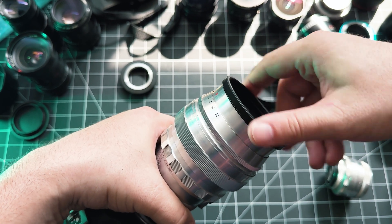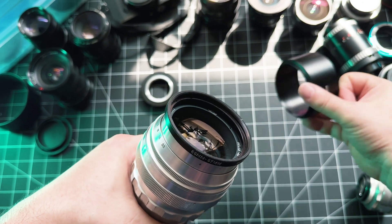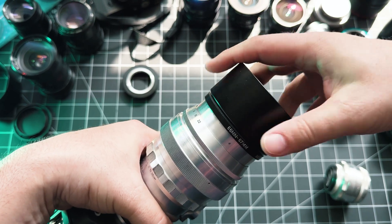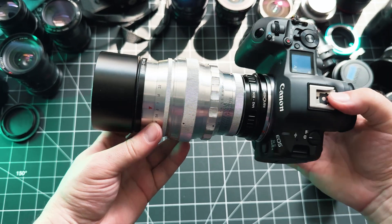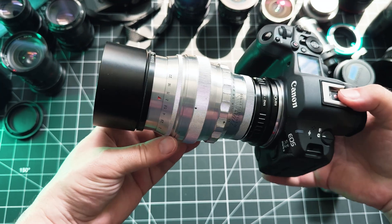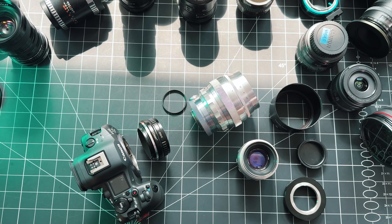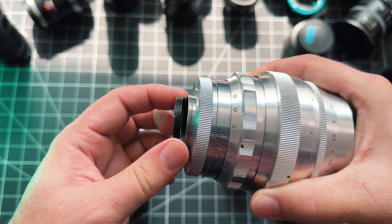This lens specifically has a 66mm filter thread, which is very uncommon, so you'll need a 66 to 67mm step-up ring — you can find these on eBay no problem. Once you have a 67mm filter thread you can add a lens hood. So if you're shooting with the Helios 40 and don't want tons of flare, ghosting, and low contrast shots, I suggest adapting a lens hood to it.